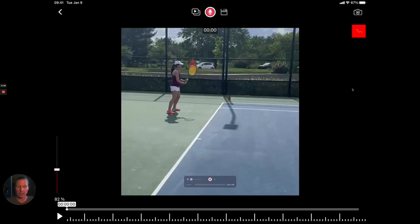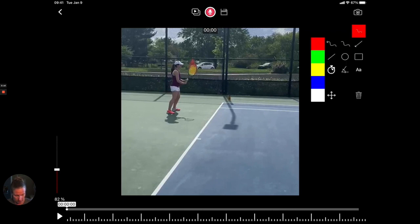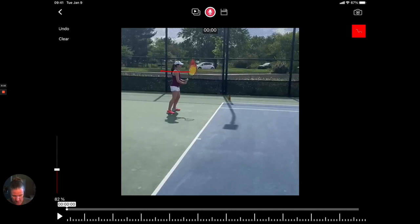Looking at your backhand, the first thing I'm seeing is quite a variation in your contact points in terms of height. Ideally we want to catch the ball between hip and shoulder. On the first two or three shots that's okay, however on the ones where you're not quite as happy, you're letting them come above your shoulder, which of course influences your contact point and the result of the ball.